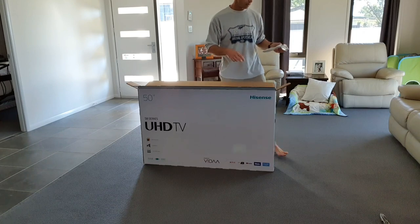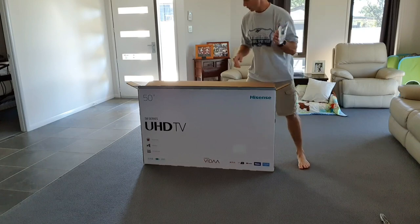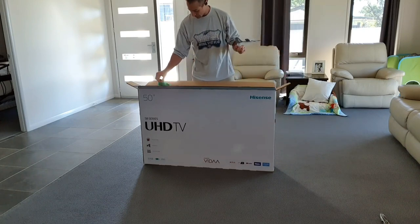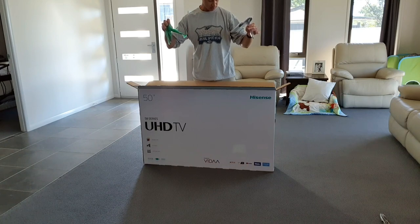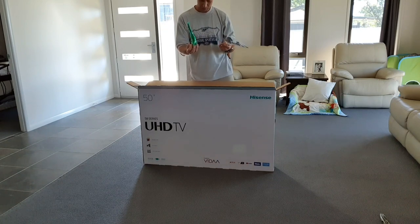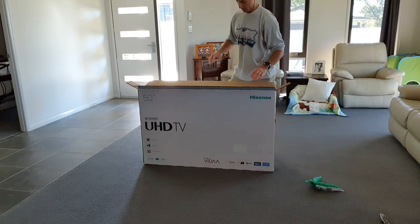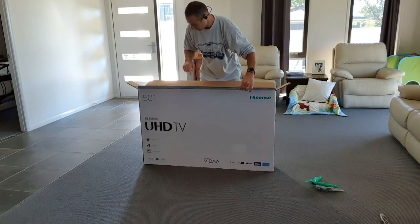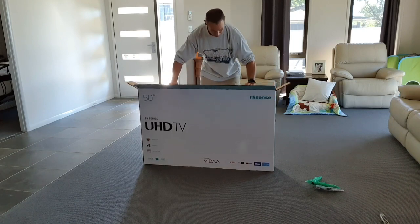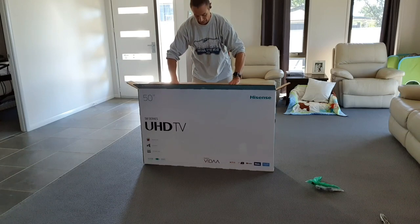As I open the box, two things at entry - there are two legs of the TV stand, nicely packed. I'll put them aside. The box is clearly marked showing the front of the TV, and as you open it, the TV should face toward you.